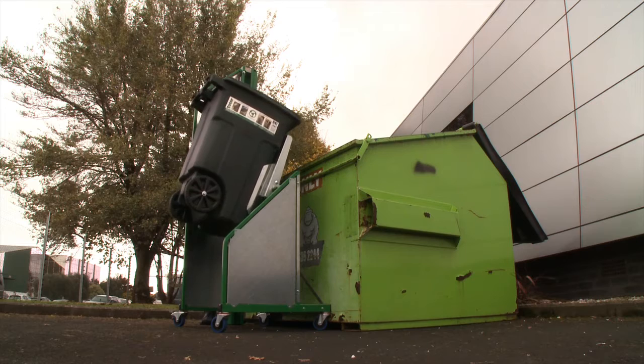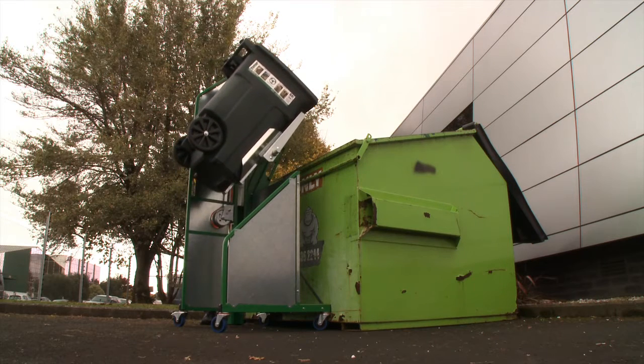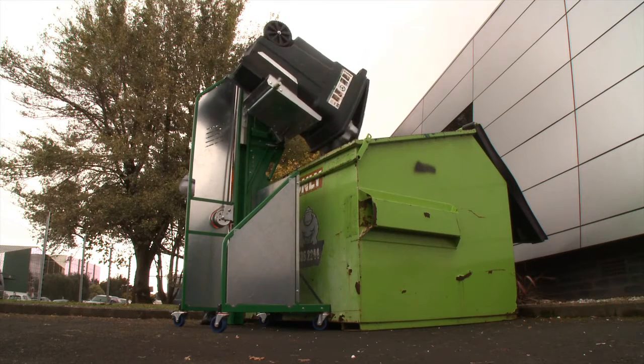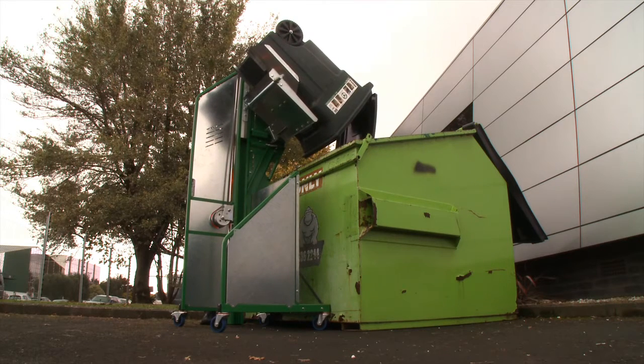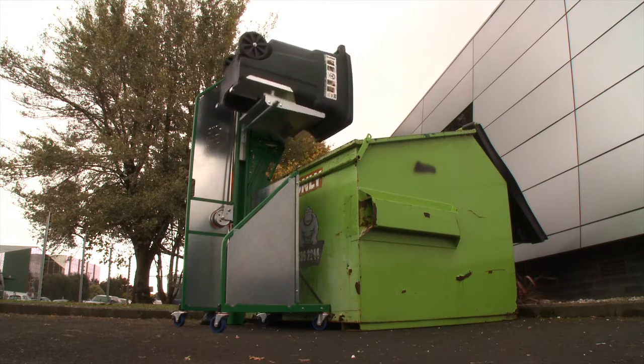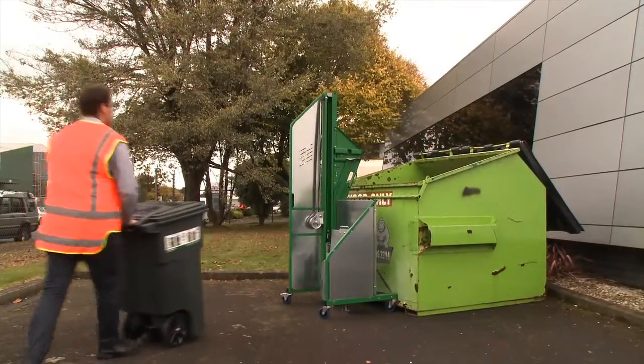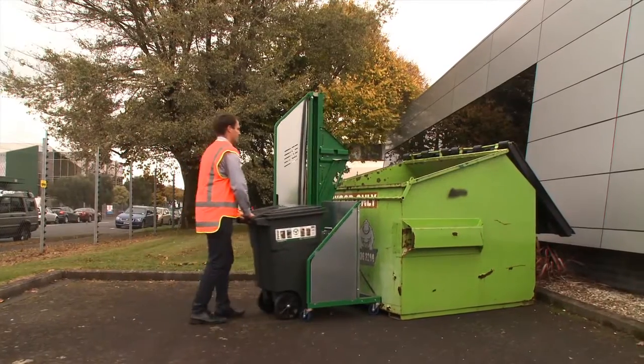The Simpro EZMT is a safe and cost-effective method for emptying waste carts, designed for low-volume light-duty applications. The EZMT is perfect for small businesses, schools, cafes, offices, and local councils.